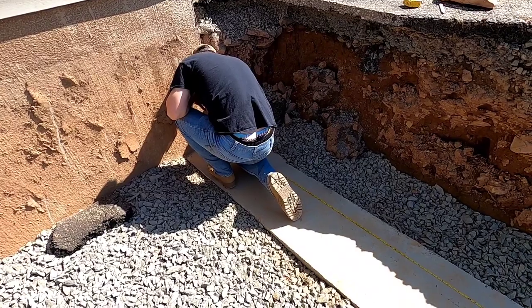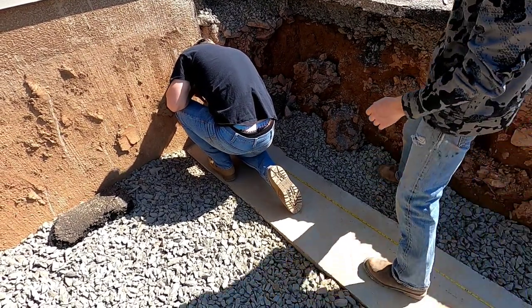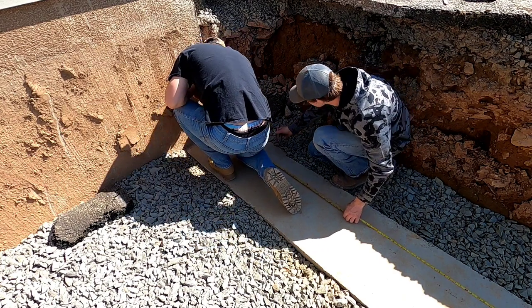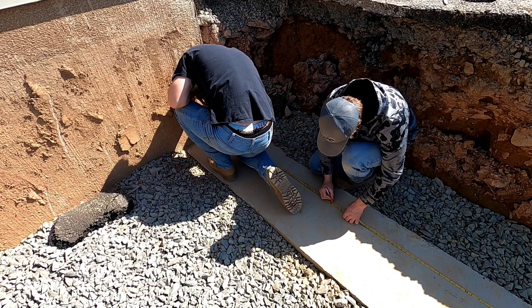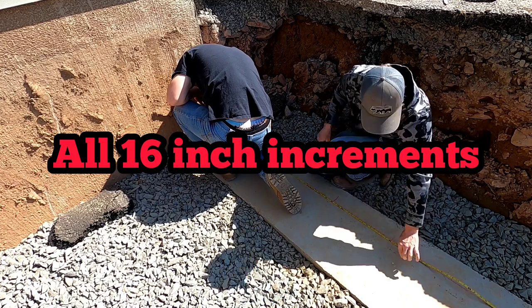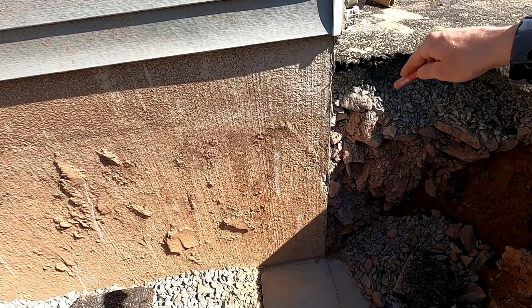These are my favorite leads because they're not corners — they're going to be real easy, just one straight lead. Same thing: black number, black number, red number. Black number, bond is laid out. So I am married to this height here, so I have no choice but to match it.